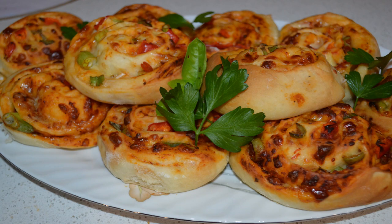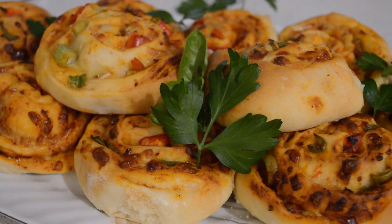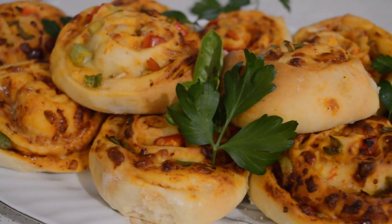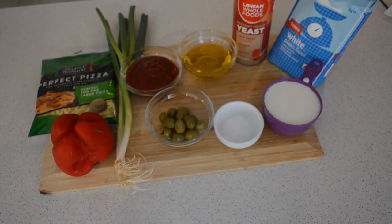Hey guys, welcome back to Kinzer's Kitchen! If you are new here, you are welcome. Today I'm gonna share with you guys how I make my pizza rolls. These are all the ingredients I'm gonna use for this pizza roll.